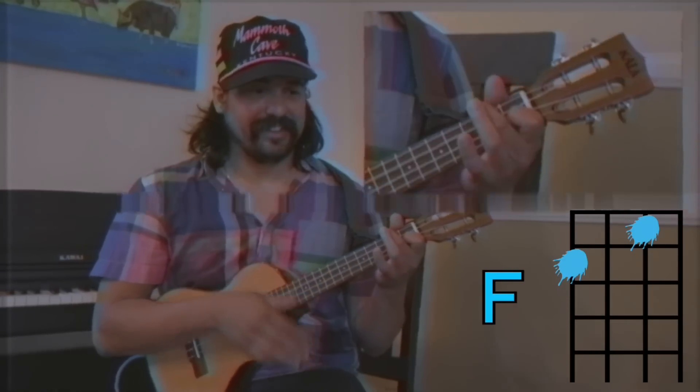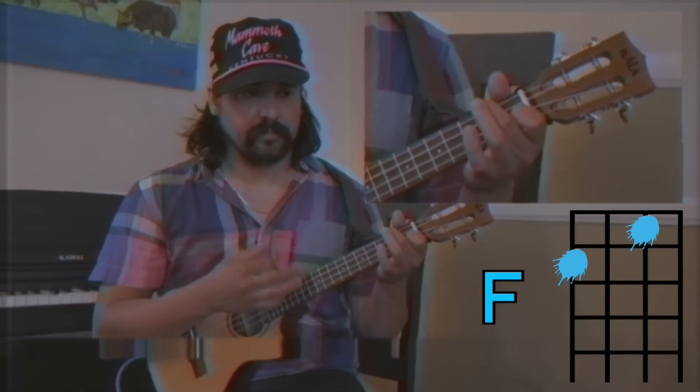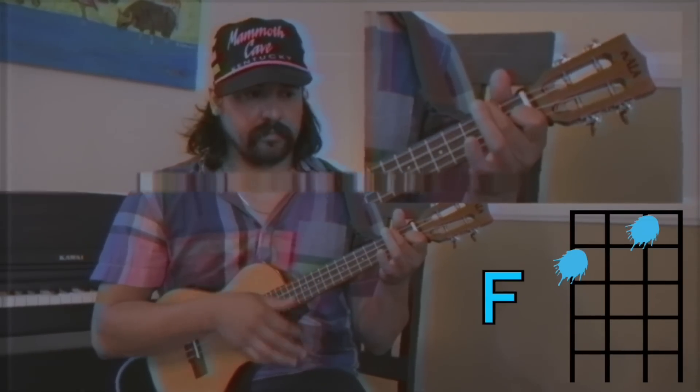And here's the song. Oh yeah, the hammer-ons that I spoke of — just watch. And here's the song.